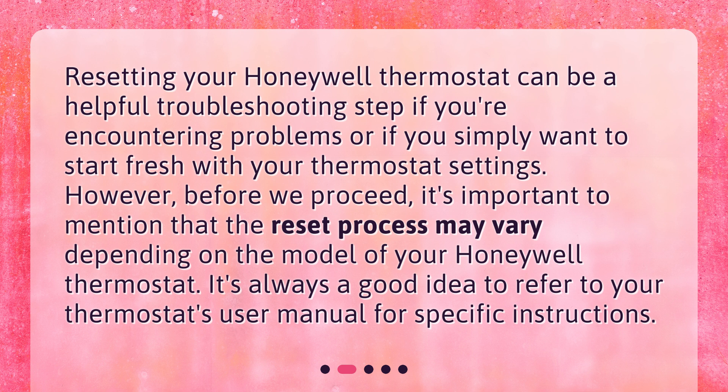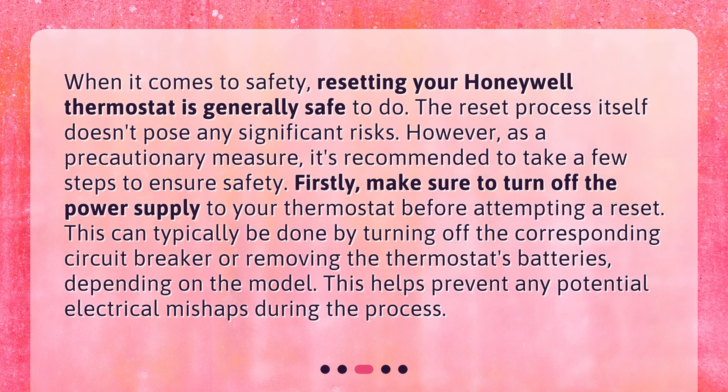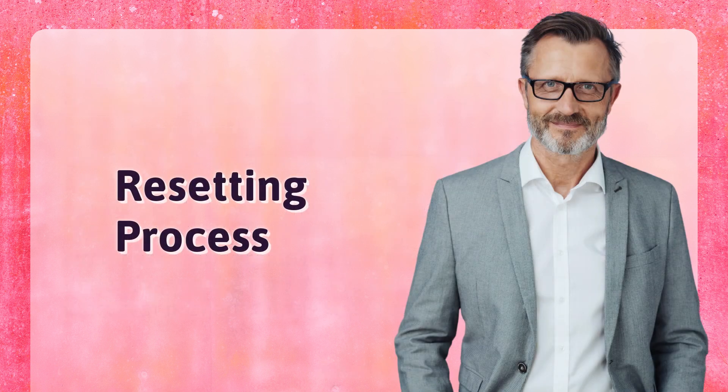When it comes to safety, resetting your Honeywell thermostat is generally safe to do. The reset process itself doesn't pose any significant risks. However, as a precautionary measure, make sure to turn off the power supply to your thermostat before attempting a reset. This can typically be done by turning off the corresponding circuit breaker or removing the thermostat's batteries, depending on the model. This helps prevent any potential electrical mishaps during the process.